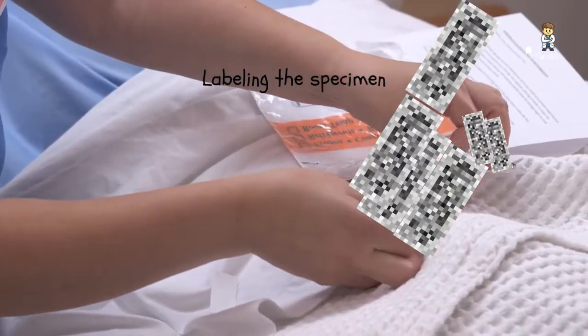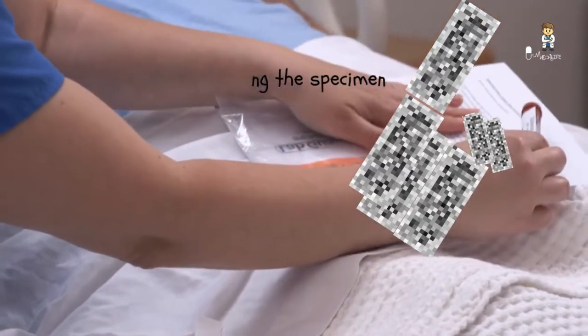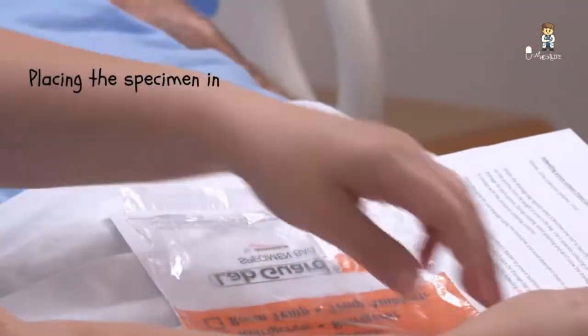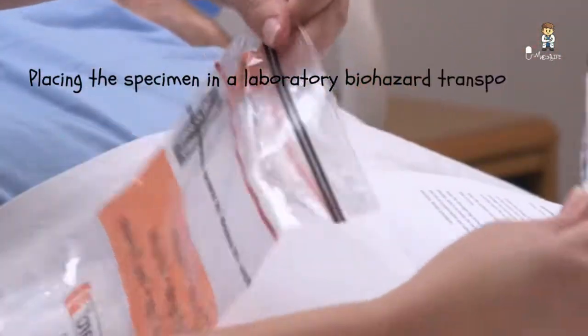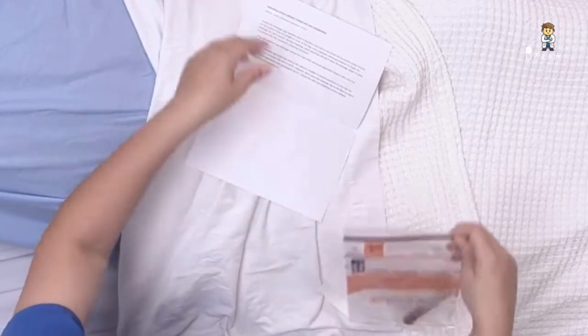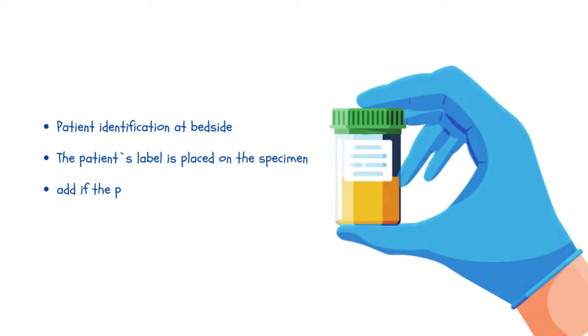Label the specimen in the presence of the patient to prevent mislabeling. Place the specimen in a laboratory biohazard transport bag and immediately send it to the laboratory with a laboratory request form if required in your facility, or place it on ice if transport may be delayed.